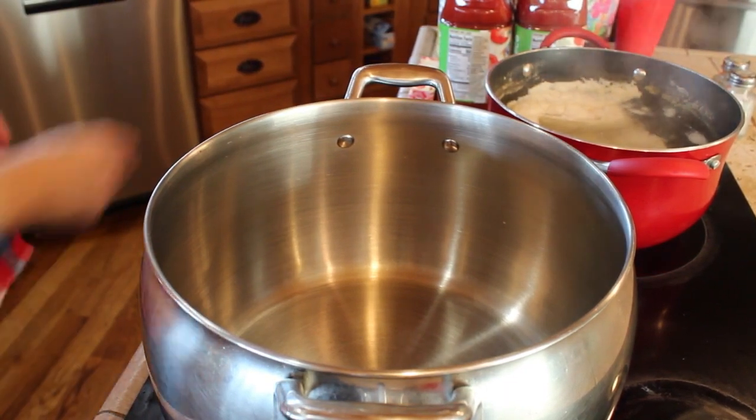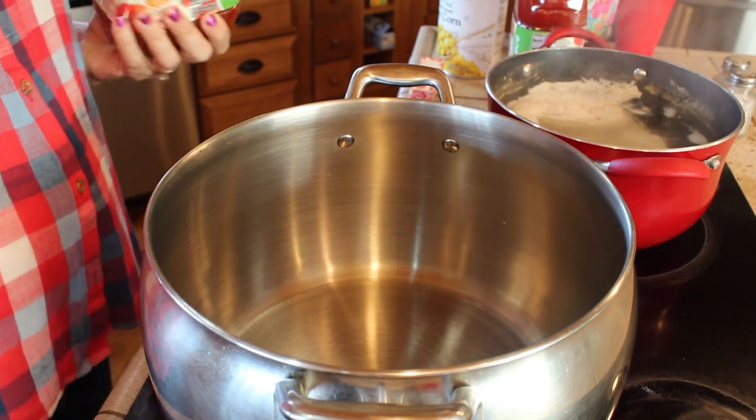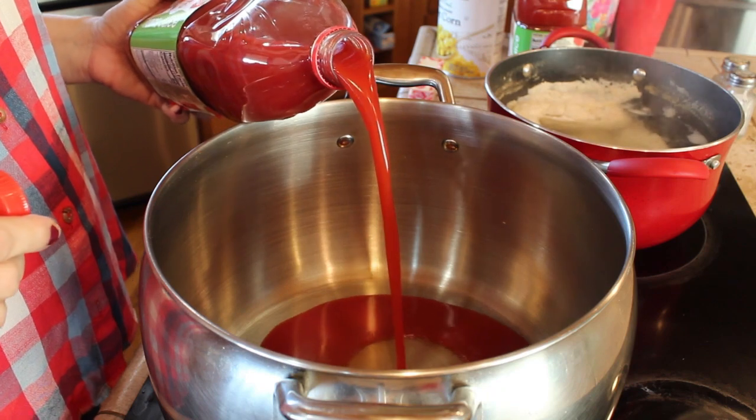Hi guys and welcome back to my channel. Today we're going to be making a vegetable soup. It is a chilly fall day here in Virginia so I thought some soup would be yummy.